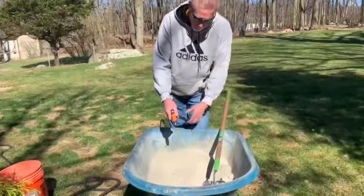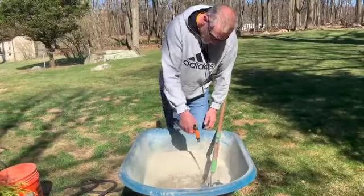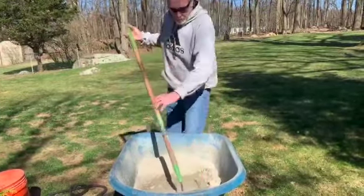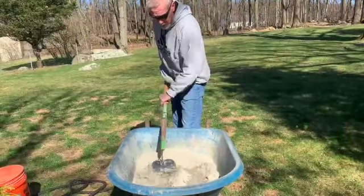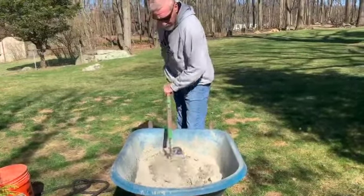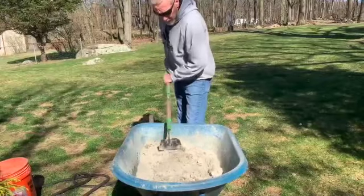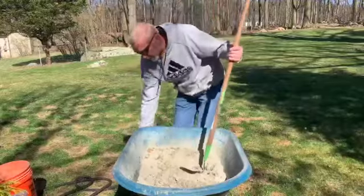Now I'm adding the water. Water starts the hydration process - once that starts, it's a chemical reaction between the cement and the sand and there's no stopping it. The mortar will get stiff within a couple of hours, but it takes 28 days for the mortar to cure completely.